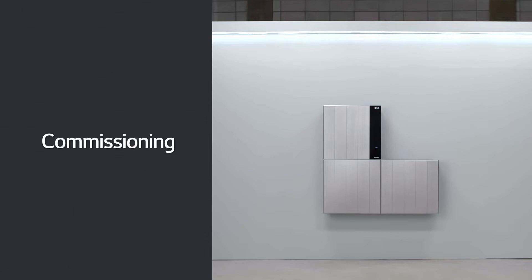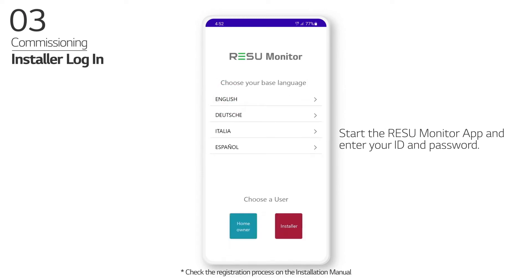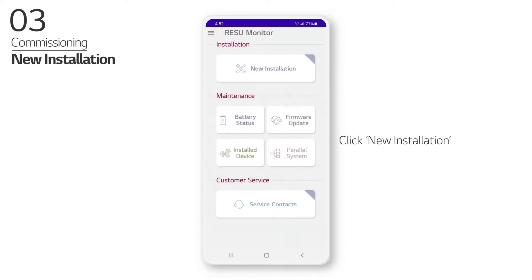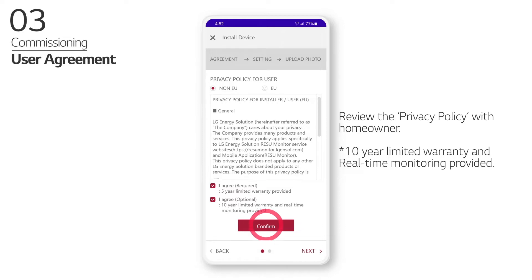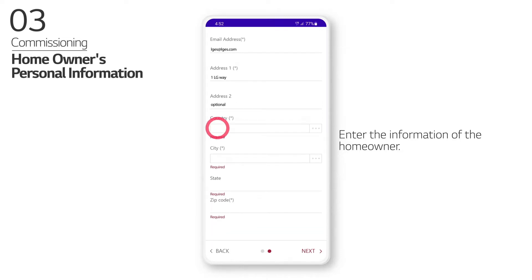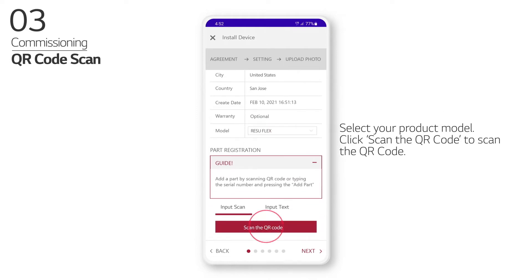Commissioning: Start the Rezu Monitor app and enter your ID and password. Click New Installation, then click New Device. Review the privacy policy with the homeowner and enter the homeowner's information. Select your product model and click Scan the QR Code to scan the QR code.